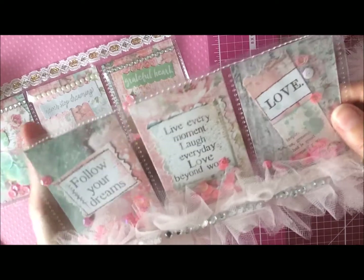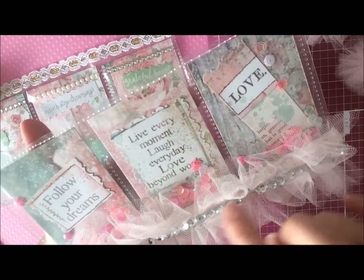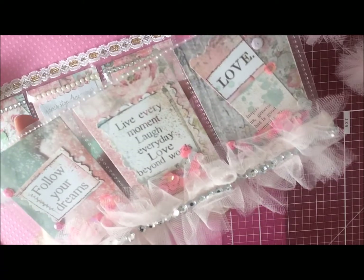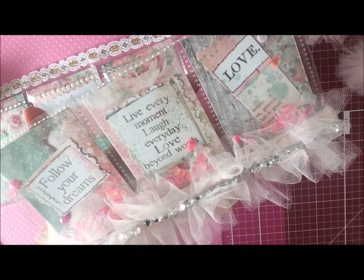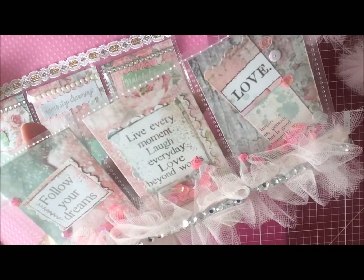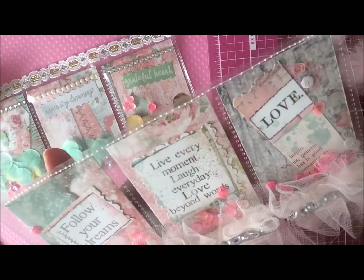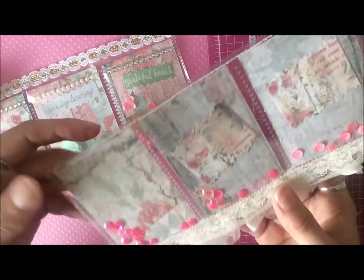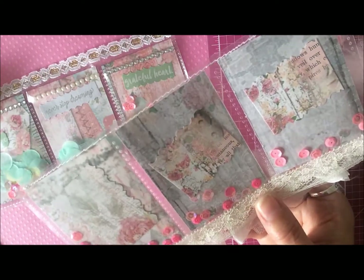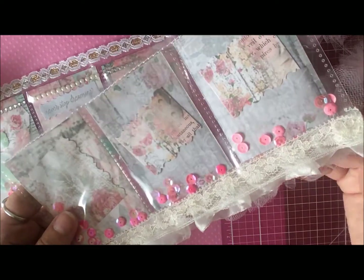I've filled the pockets with some pretty sequins in pinks and kind of iridescent colors, and I've added this trim that I just stitched together — the netting is a very pale pink. I added gem bling along there, and on this one I stitched at the bottom to keep them together, then filled the back with some more sequins and some little pieces of ephemera. I actually had a trim on the back of this one too, which just gives it a little more layering.